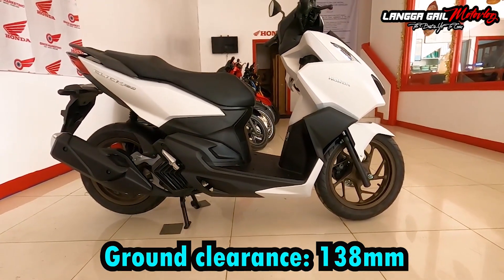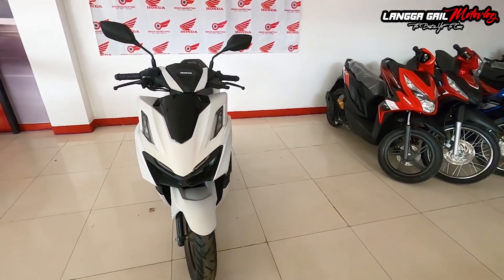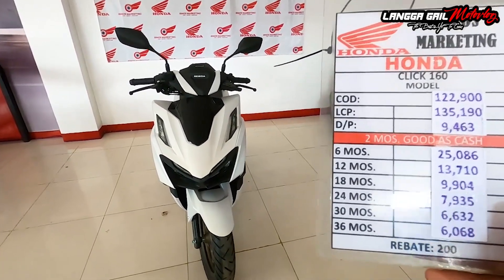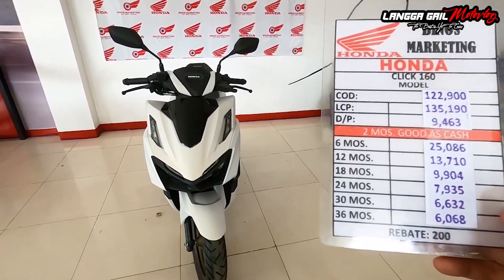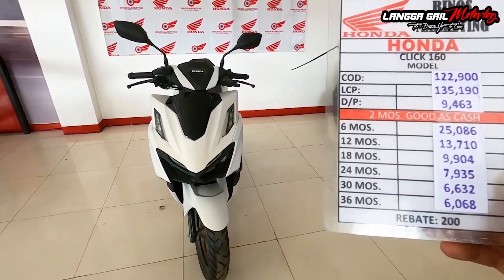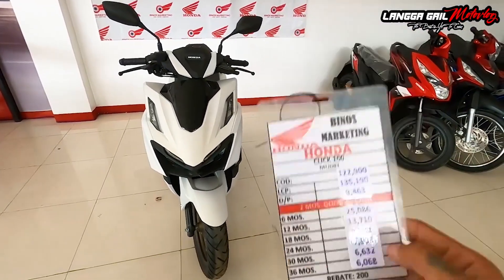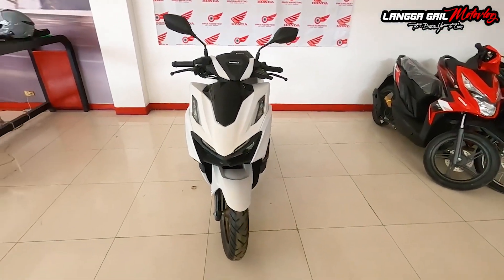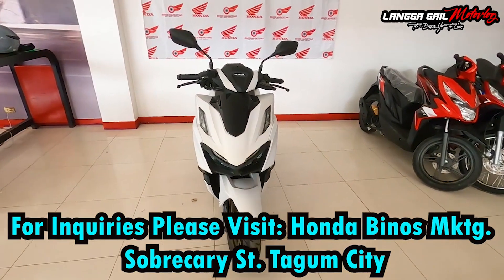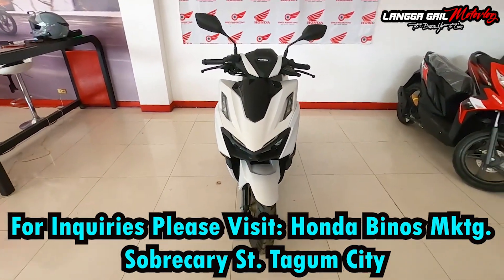Pagdating naman guys sa kanyang presyo, itong motor na to ay nagkakahalaga ng 122,900. Yan po yung kanyang cash or SRP. Downpayment is 9,463, at monthly amortization for 3 years na 6,068 at rebates na 200. Meron din po siya mga bracket na mapagpipilian na 6 months to 36 months. Itong motor na to ay located dito sa Honda Venus Marketing sa may Sobracarie Street, Tagum City. Yung contact number nila at yung kanyang address ay nilalagay ko sa description box sa baba para maka-inquire po kayo regarding sa motor na to.